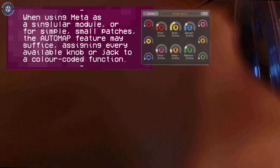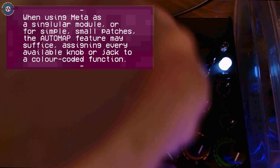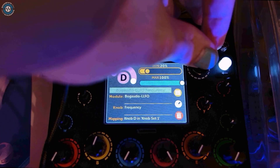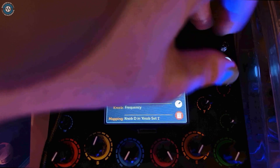You might be thinking: well, I've got Braids polyphonically on my Korg Minilogue or another polyphonic synth — but do they allow you to change the algorithm per note?